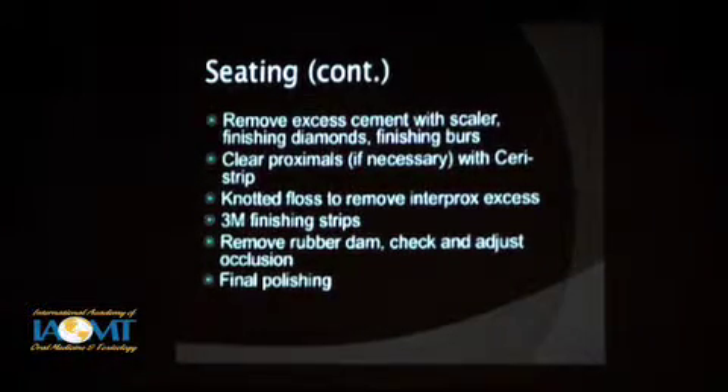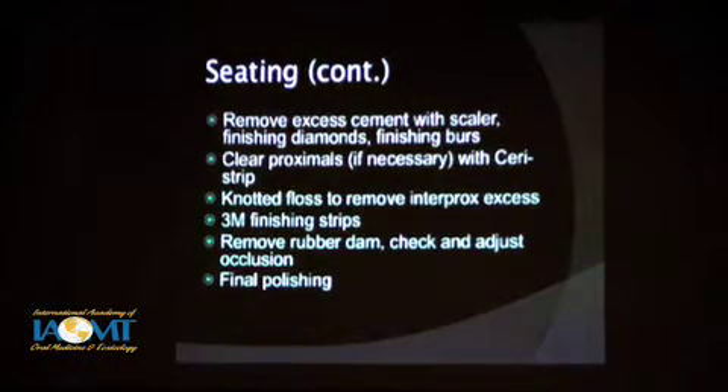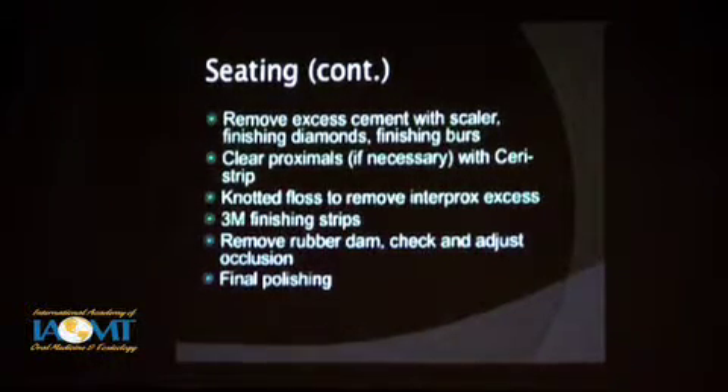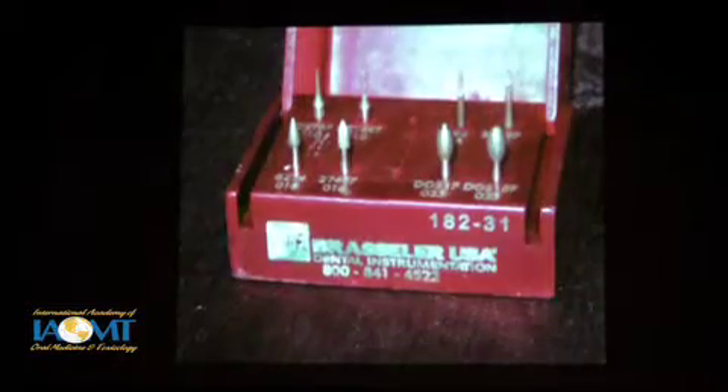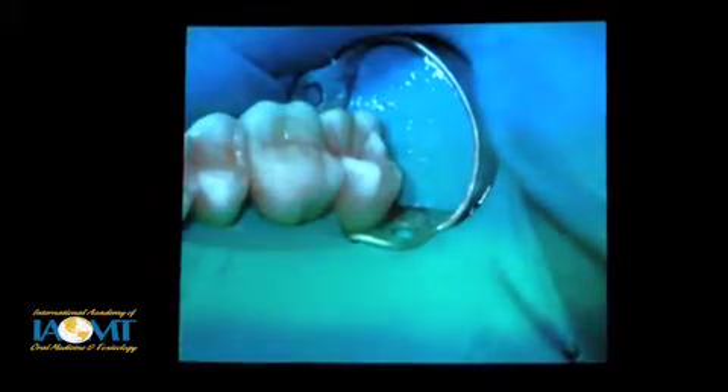Once it's been cured, you're going to clear that proximal contact. It may be real easy — you may just need to floss through there. Sometimes you'll have a little bit of cement stuck there; this doesn't have to be a major battle. You can clear it if needed with a serrated metal strip like a Serous strip. I would use knotted floss — tie a little knot in the middle of the floss so it forms a bump, floss it down, let go of one end, pull it through. The bump of that knot will pull out the excess cement as well. You may then want to finish with finishing strips, discs, burrs, whatever works. Remove the dam, check occlusion, do some final finishing and polishing. Some of the same instruments I'd use for polishing composites can work fine for polishing this kind of indirect ceramic as well.